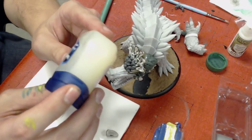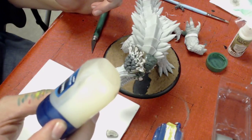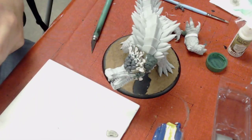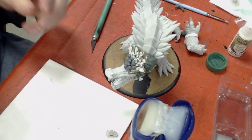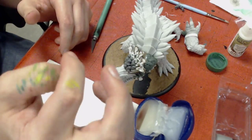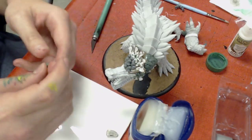A very important part about working with Green Stuff is you need some sort of lubricant to keep it from sticking to your model, your hands, your fingers. I use Vaseline for that. A lot of people will just use water, and water is fine, but you'll eventually run out of water and that will make things a lot more difficult. So I'm rubbing a little bit of Vaseline on the top of my thumb to make sure that when I sculpt this feather, it doesn't stick.